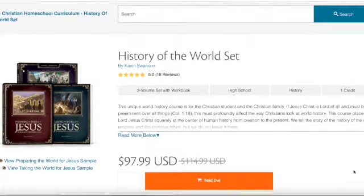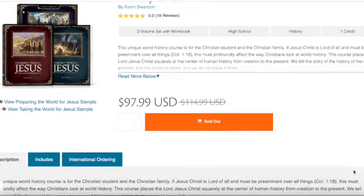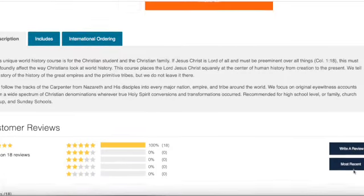We're going to take a look at the history curriculum from Generations, specifically the world history set for ninth grade. This is a set of three books — what they call the History of the World set. This is the teacher and student workbook, so all of your tests, questions, worksheets, and schedule are in here. Then you have two textbooks: one is called 'Preparing the World for Jesus' and the other 'Taking the World for Jesus.'